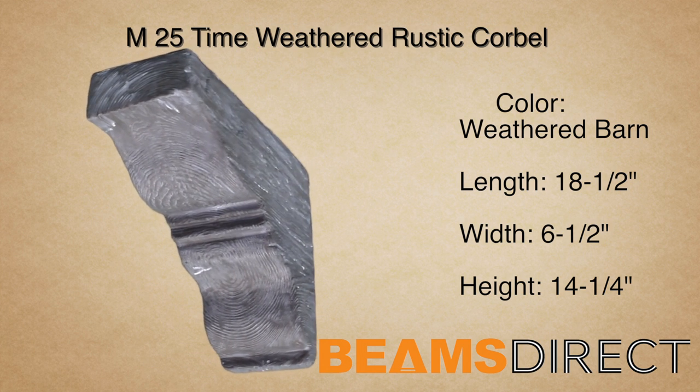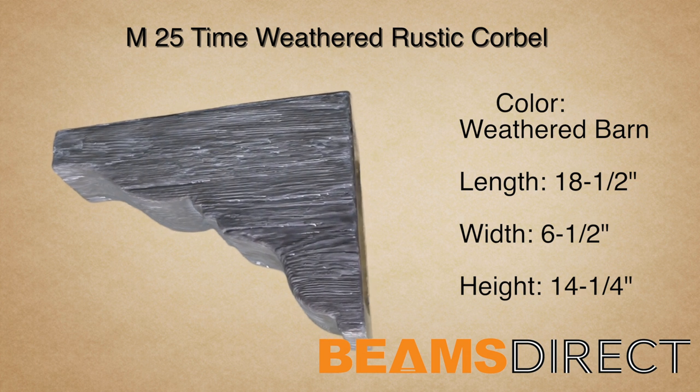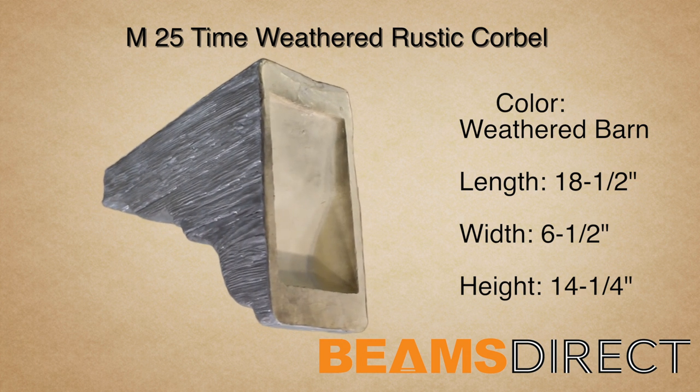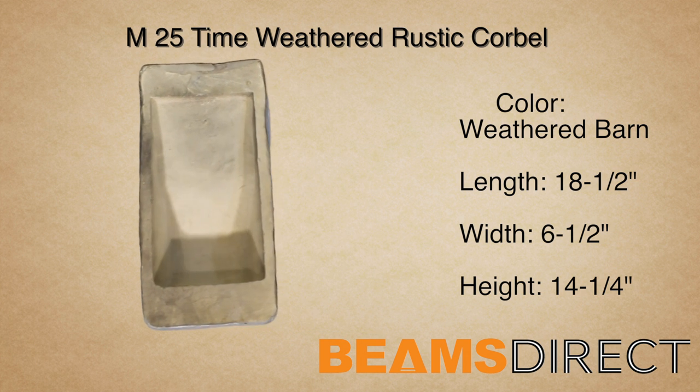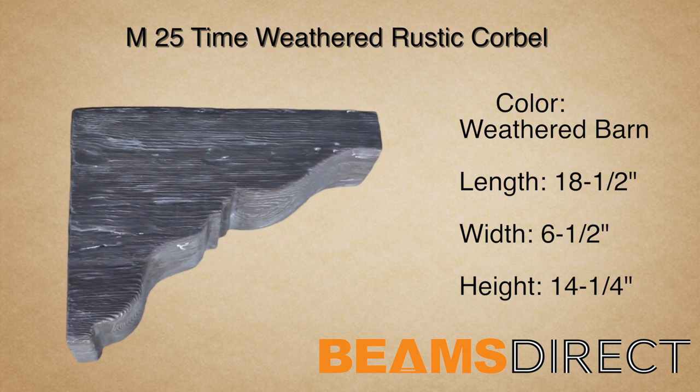This is the M25 time-weathered rustic corbel, finished in our premium weathered barn stain. This corbel measures 18.5 inches long by 6.5 inches wide by 14.25 inches high.